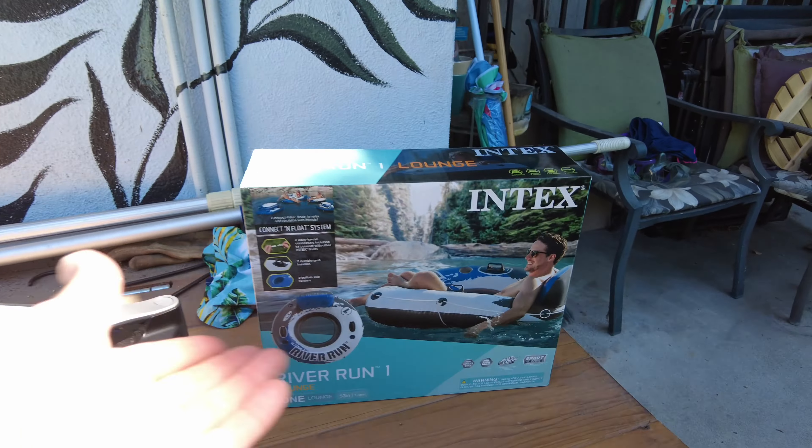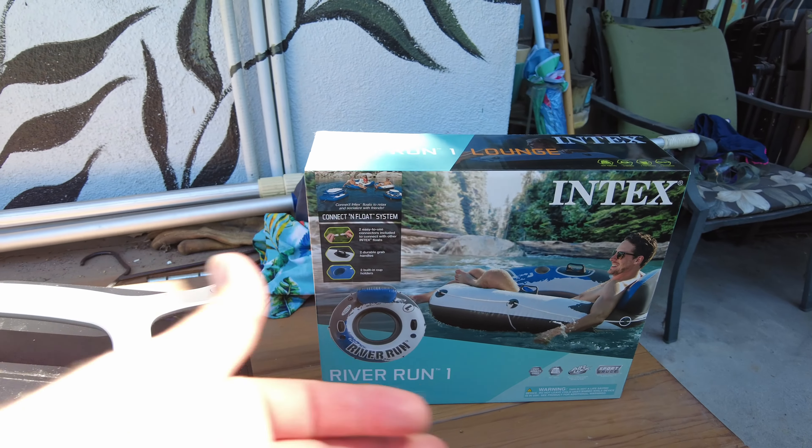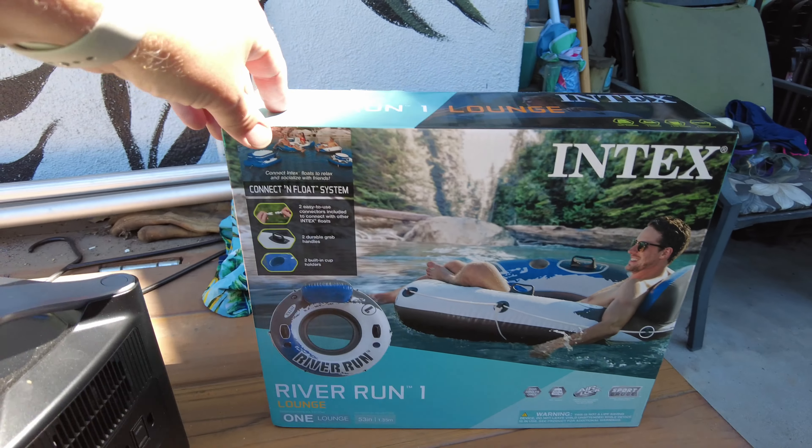Today we're checking out the Intex Riverrun 1 inner tube system. Fast forward — it's pretty good. Let's put it together. I got this Intex inner tube and it's pretty cool.